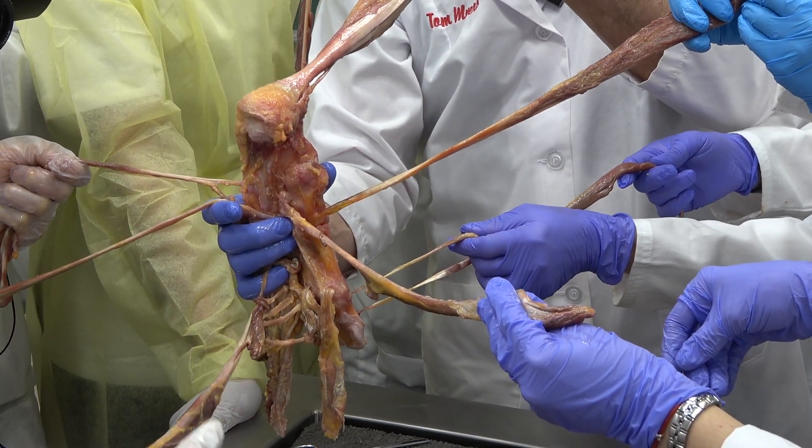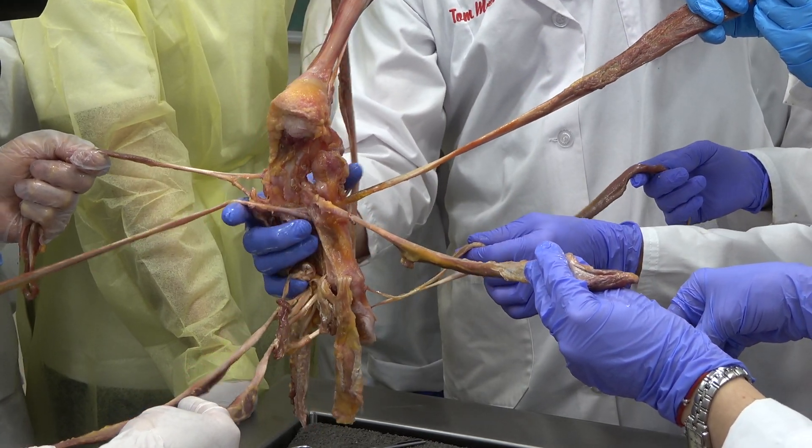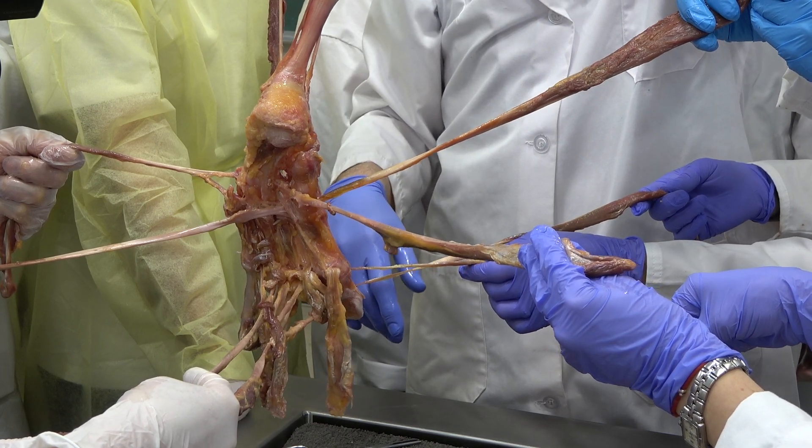Do you understand that talo-calcaneo-navicular forms a threesome? These three — one, two, three cuneiforms and the cuboid form the foursome, and then of course the five metatarsals form the fivesome.